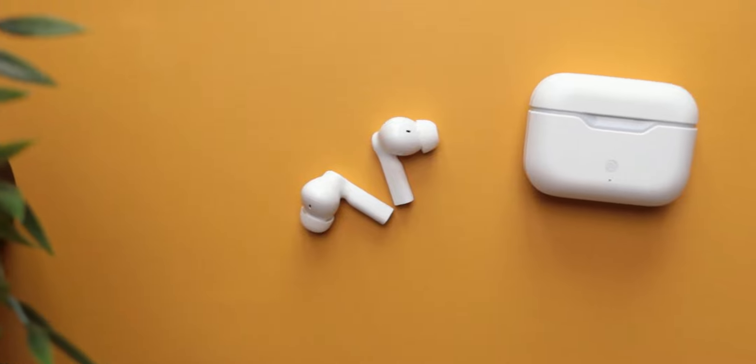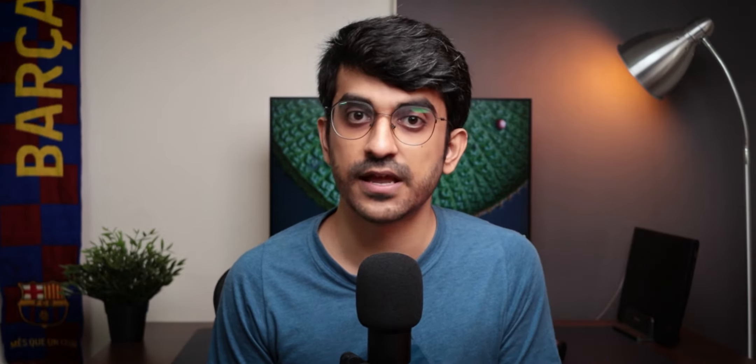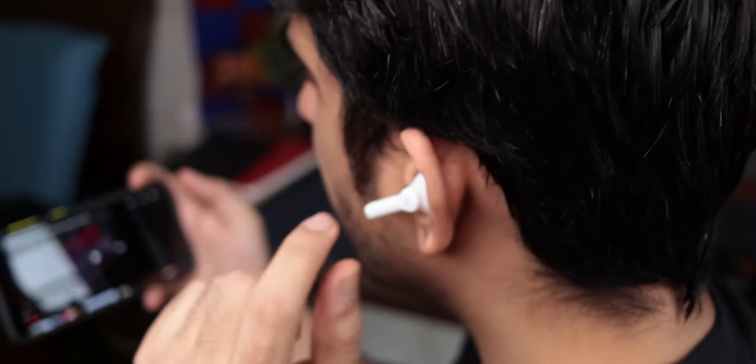Okay, let's answer the verdict: should you buy the Noise VS103? You get a good design, USB Type-C charging, and well-implemented touch controls. Sound is decent, but the latency issue could be a big deal-breaker for a lot of you, especially if you watch a lot of videos or movies. Microphone quality is average, so it's not ideal if you take a lot of calls. If you are buying it only for music listening or workout use, you can consider it — otherwise, I would say consider other options at this price point.